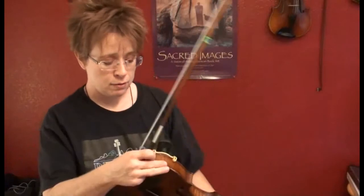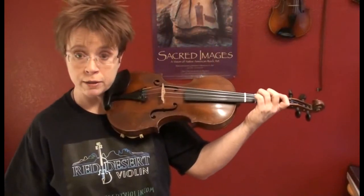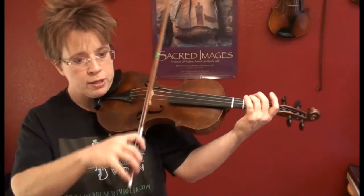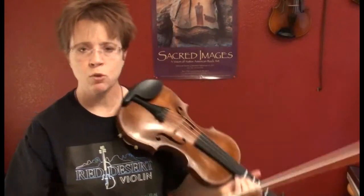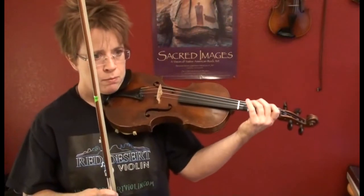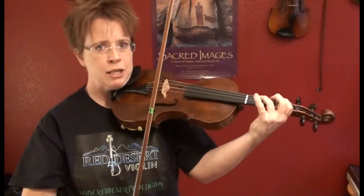Let's cover C major. It starts with third finger on the G string — that's your lowest C that we have. With this scale it's really no problem; you've just got some low twos. No big deal. Let's try it. Ready, set, go.